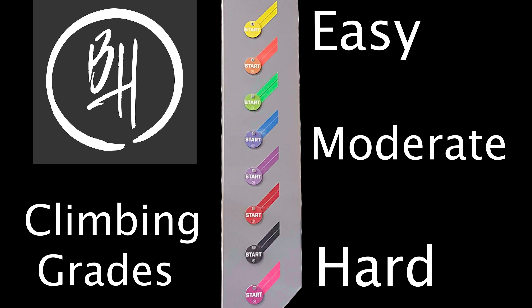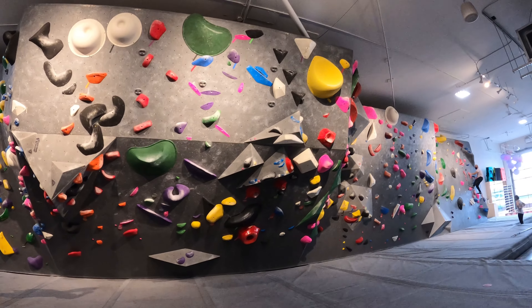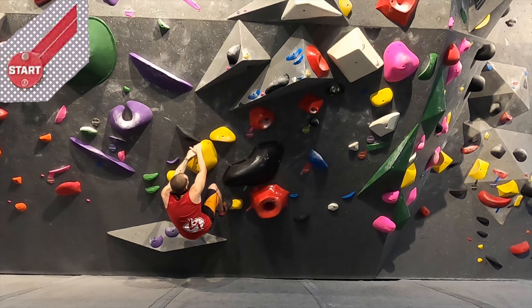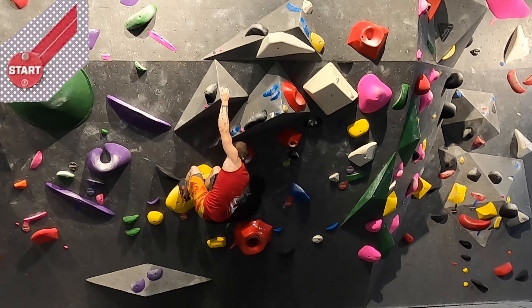I'm going to include the grading every week because people that don't climb at the gym don't know the grades. Yellow is the easiest, pink's the hardest. They reset the cave section, which is by far my most favorite. It starts with a really cool red-yellow red tape yellow hold. This move I've seen done a few different ways but this is the most fun, easiest way.